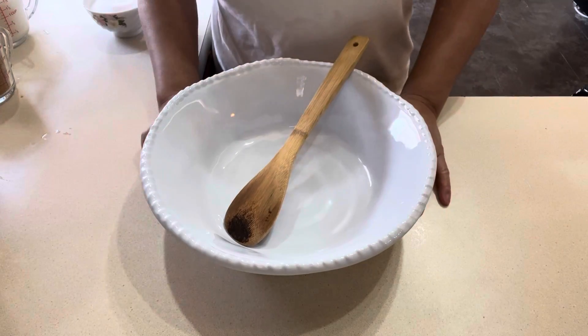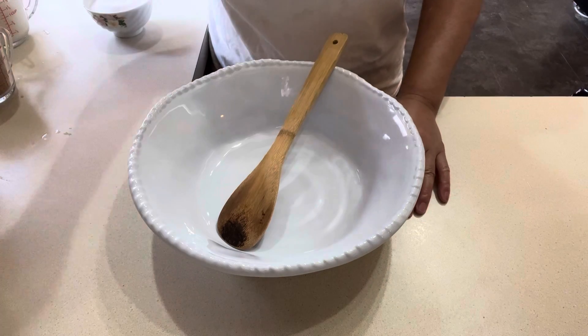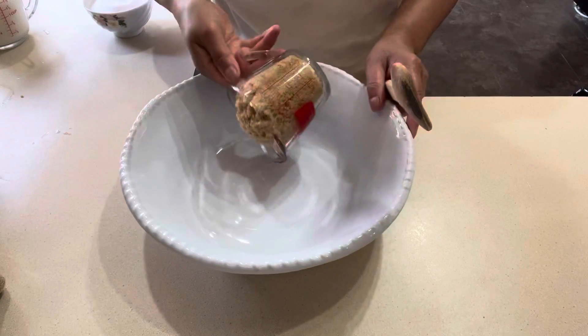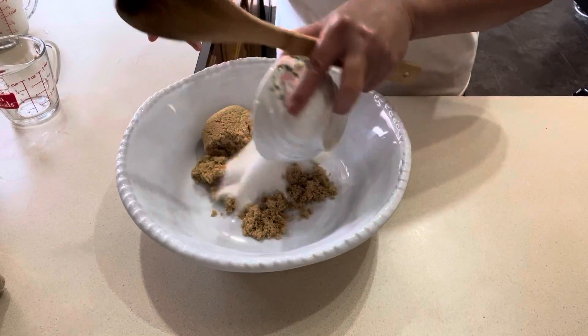Hi guys, welcome to my channel. Today I'm going to make my children's favorite fried bread — we're gonna make some sesame deep fried bread. First thing first, I have a cup of brown sugar and a half cup of